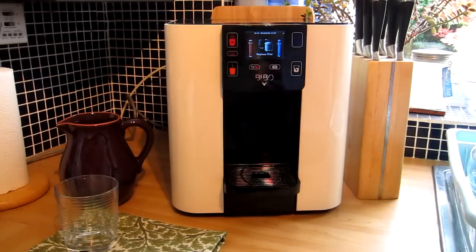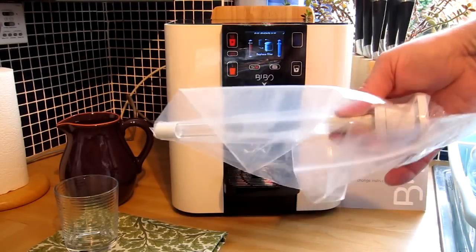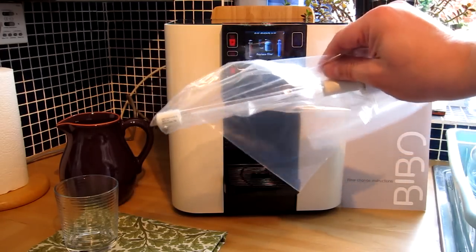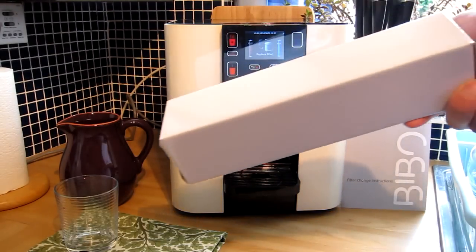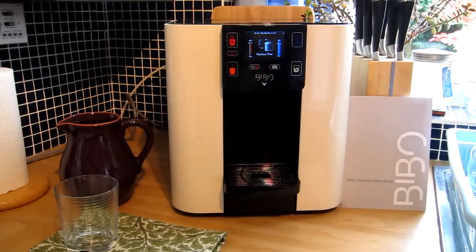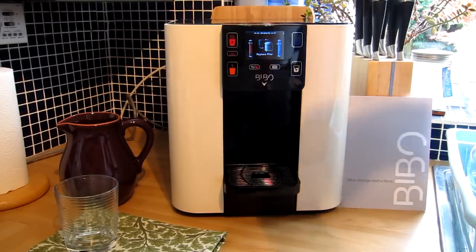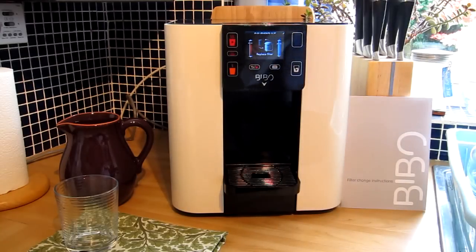I only need to change the maxi water filter at this time, so the UV bulb is still in its bag and can go back in its box until another six months' time. What I am going to need is the large white box from Bibbo that contains a brand new Bibbo cartridge, which I'm going to be exchanging for the old one.